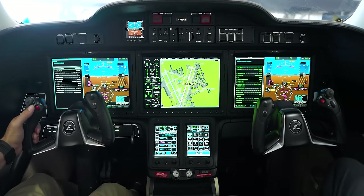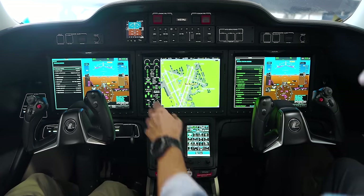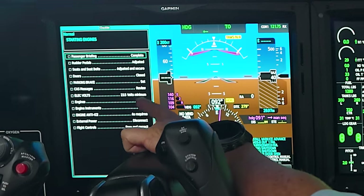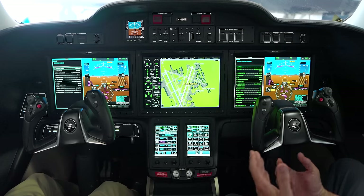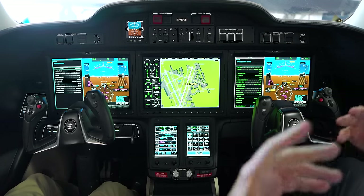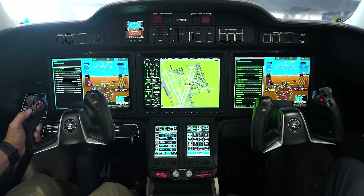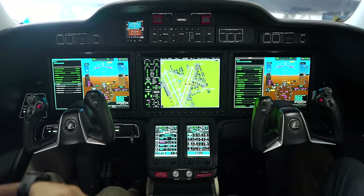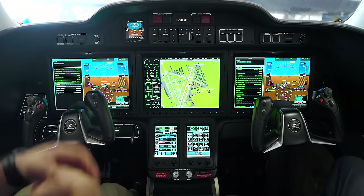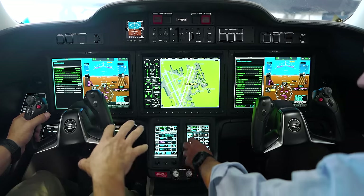Normally I will have the checklist run all the way through engine start before passengers ever get there. That way once passengers are loaded the cabin is nice and cool, everything is loaded, you've already picked up your clearance, you're ready to go — all you have to do is get in, start the engines, and go.